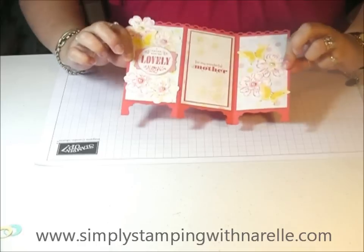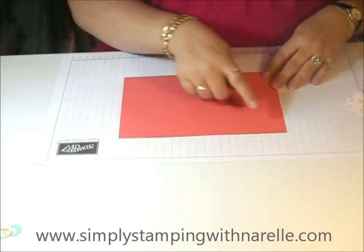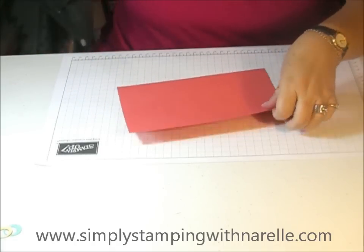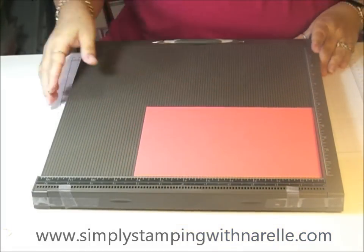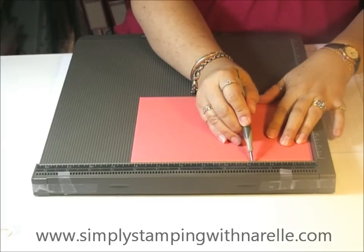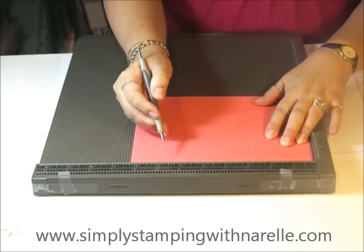What you need to start with is a piece of your base cardstock which is eight and a quarter by six. All you're going to do is get your simply scored and score it at two and three quarters and then five and a half.